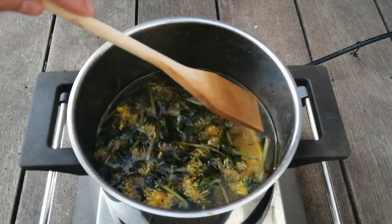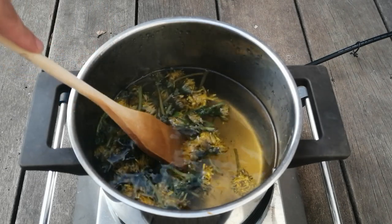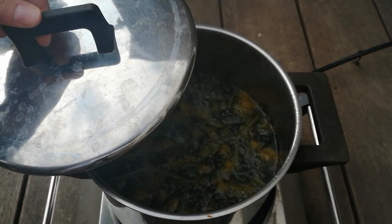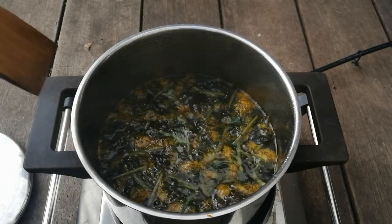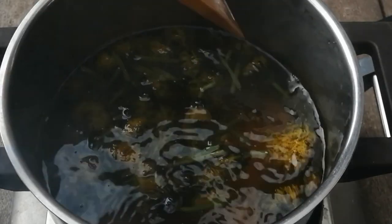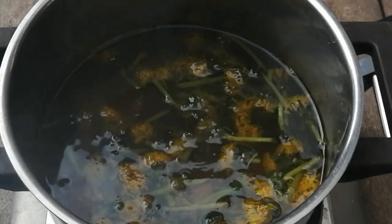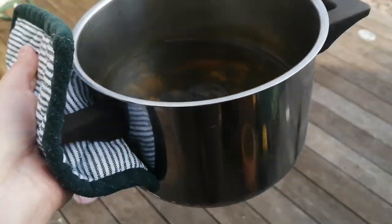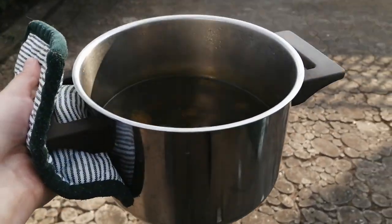During these 30 minutes, check the color and mix the flowers. After simmering for 30 minutes, I have reached an orange color. So I am going to turn off the heat and let the color rest. I am going to leave the flowers to soak overnight so that they can release all the color.